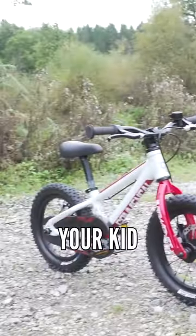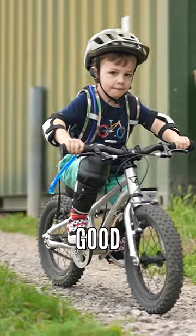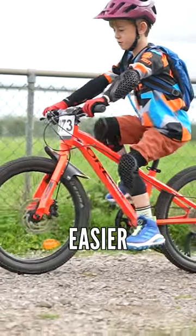Make sure you get the right size bike for your kid and don't go too big too soon. They should be able to reach the floor easily when they're starting and get a really good solid balance. When they're bigger and better, you can up the seat a bit to get them pedaling just that bit easier.